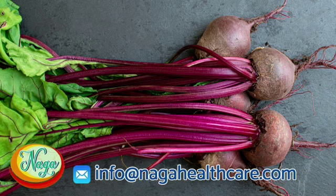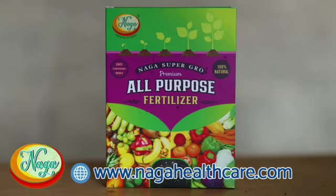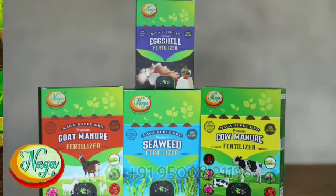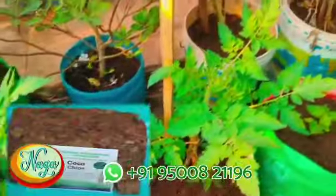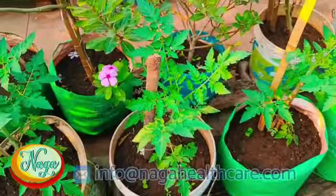Our natural fertilizer is made according to the requirements of home garden plants. If we use this fertilizer, the flowers will have good fragrance and the yield of plants will have natural nutrients and taste. If you are away from the garden on holidays, there will be no problem — spreading Naga Supergrow coco chips under your garden plants will keep the field's wetness consistent.